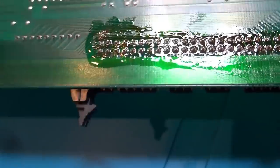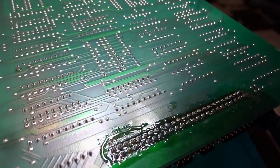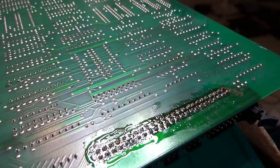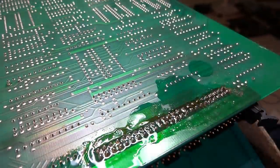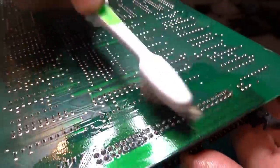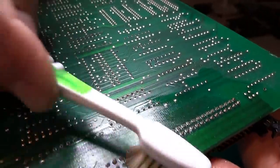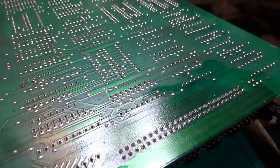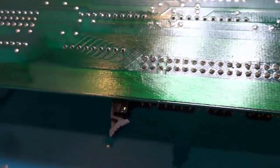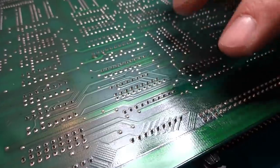That's a bit better — looks a little bit nicer. We'll go over that with some rubbing alcohol and scrub it up using a regular toothbrush. I should get one of these dispensers, but I'm just going to dab on some rubbing alcohol. Those are all pretty much nicely tinned up now — a lot better than before.